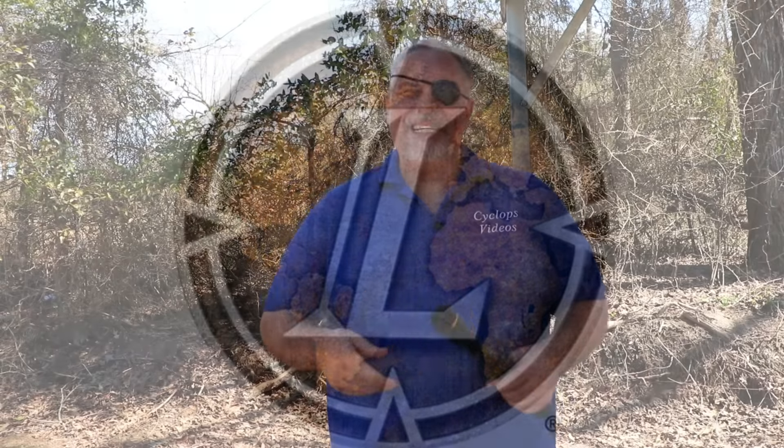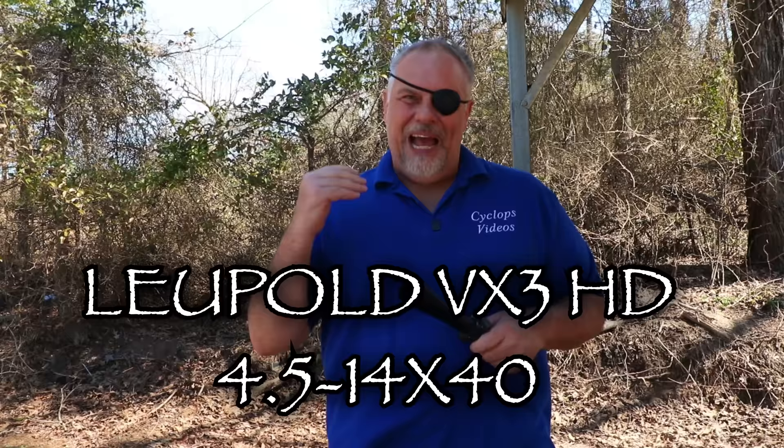Hey, what's up guys? This is my review of the new Leupold VX3 HD. Now this one that I have here is the four and a half to 14 by 40 second focal plane.